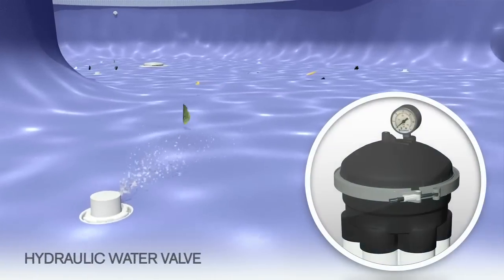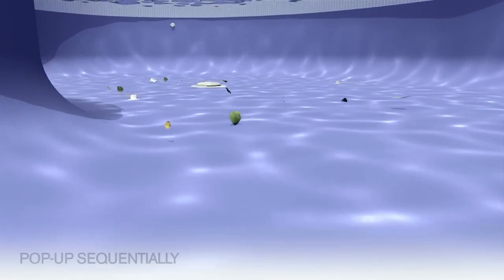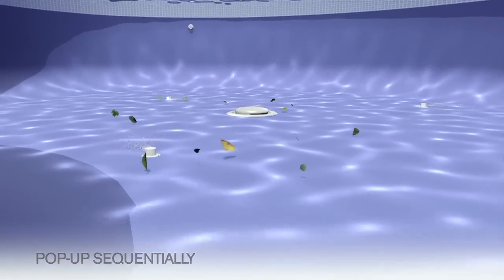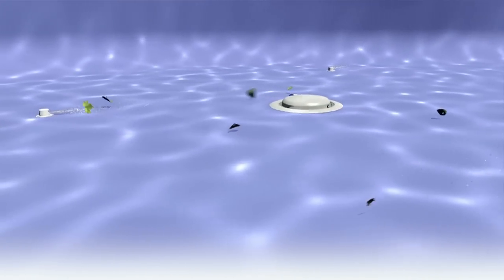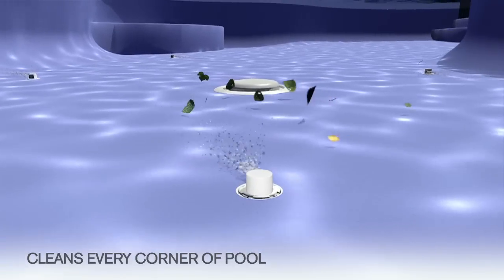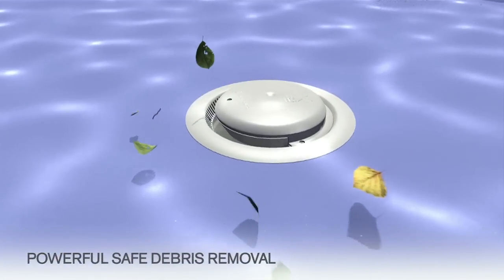When activated by Paramount's hydraulic water valve, the nozzles systematically pop up in a sequence specifically engineered for your pool and spray a stream of pressurized water across the floor of your pool and spa. The cleaning nozzles sweep debris from every corner of your pool toward the active MDX R3 safety drain for powerful debris removal.